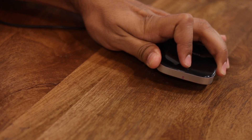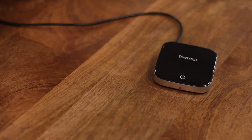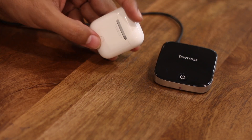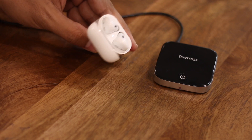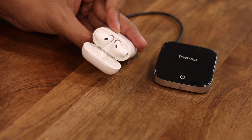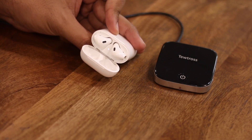Put the dongle in pairing mode by pressing and holding the button on the dongle. Put your AirPods in pairing mode as well. The dongle and the AirPods will automatically connect to each other, and you can then start listening to audio from your PS4 through your AirPods.